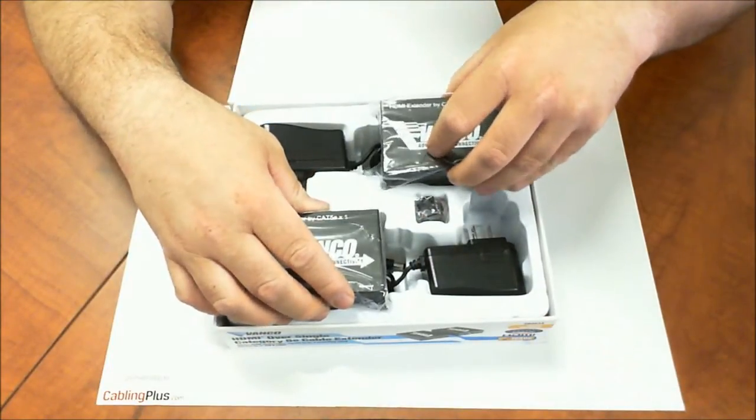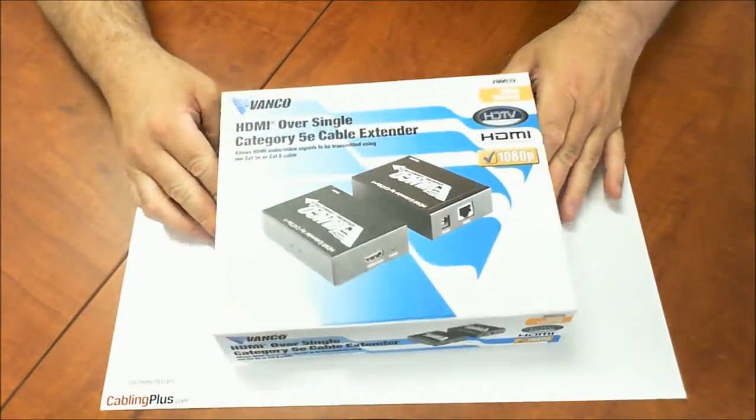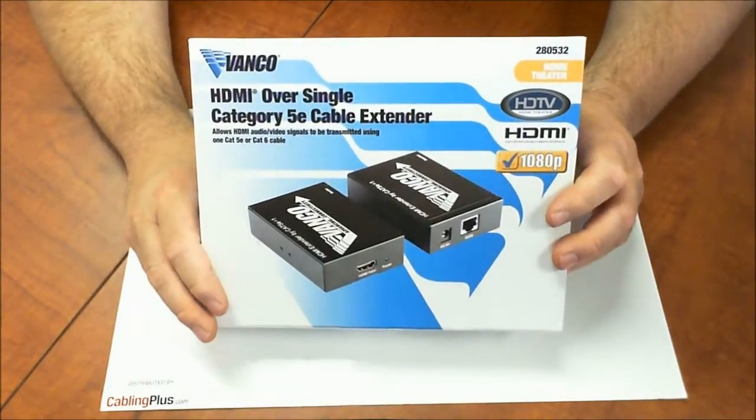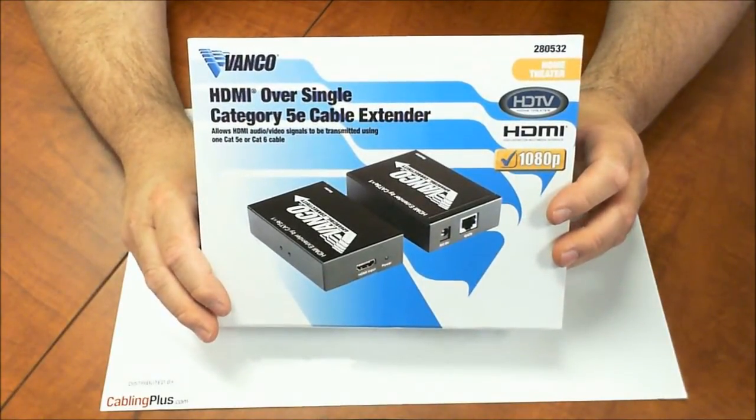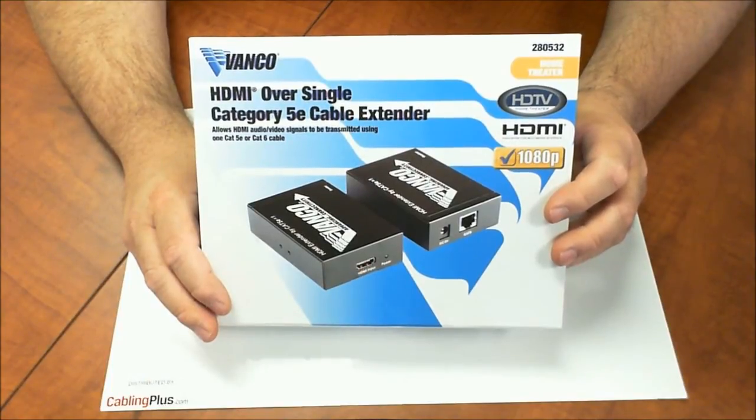Check this out — I think it might be useful for some unique applications. Again, it's the HDMI over single Cat5 or Cat6 extender, and the part number is 280532. I hope this up-close look at the product is helpful as you make your buying decisions. I appreciate you joining me — take care.